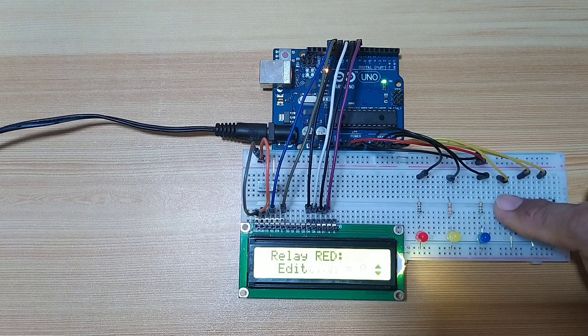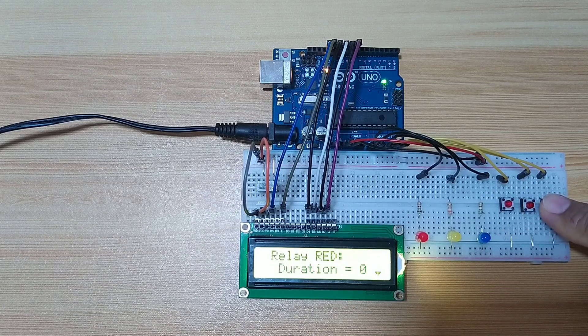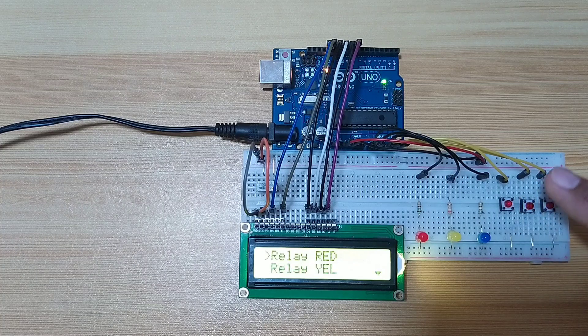Inside the submenu, we have the duration, which displays the current set time. Next is edit, to edit the duration. Next is execute, to execute the on state of the relay. And back, to return to the main menu.